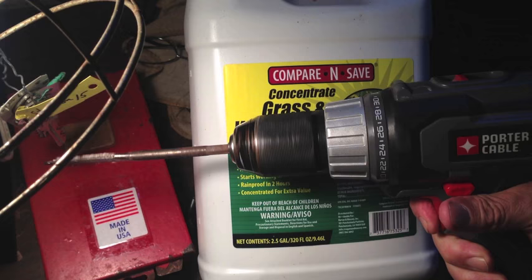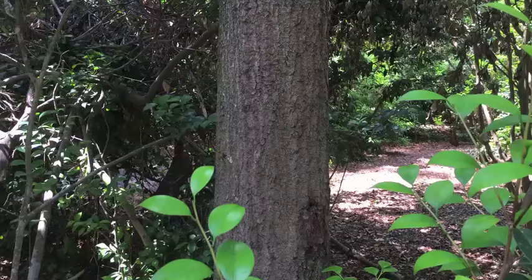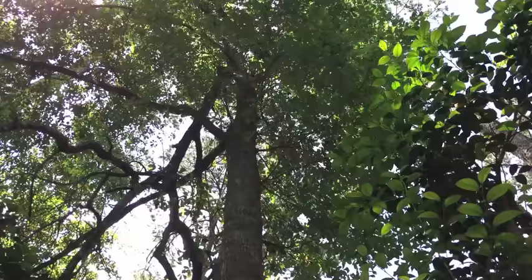This time I'm going to drill a hole into the trunk of the tree using a spade bit, and then pour in 41% glyphosate, which is the active ingredient in Roundup. Here's the tree that I want to take out. Hurricane Matthew, when it came through about two and a half years ago, broke the top off of the tree. You can see it hanging down there on the left, so I want to take this tree out.